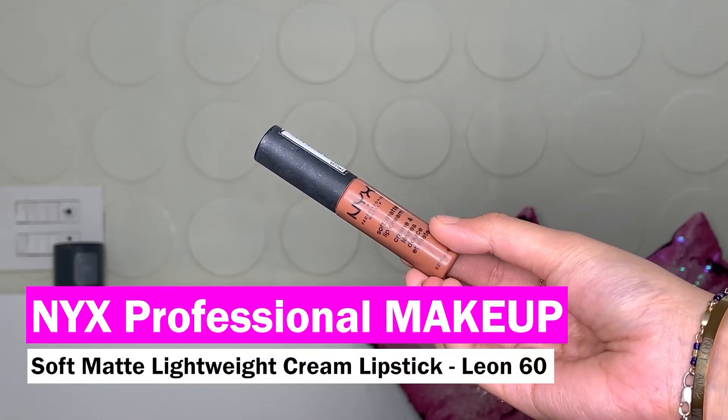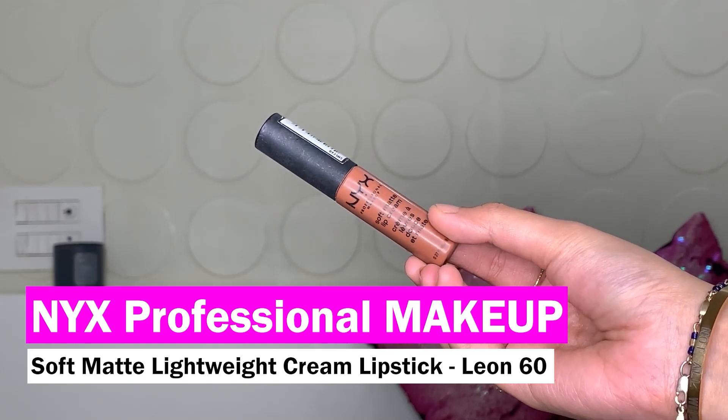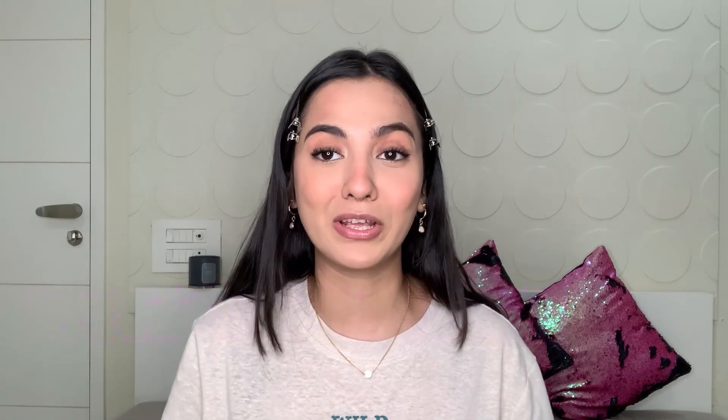For lips I'm using the NYX Soft Matte Lip Cream in the shade Leon. This is my absolute favorite shade — I've literally completed three tubes of this. It has a velvet mousse-like texture that glides on really well and then dries out, and it doesn't leave your lips looking chapped. It's a very velvety, nice soft matte finish.